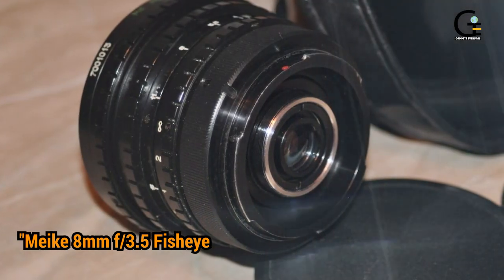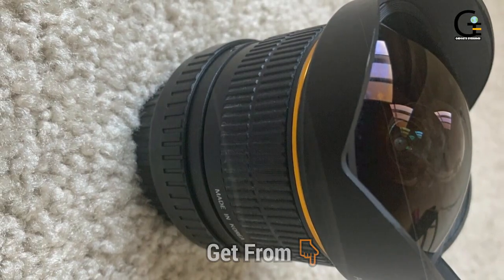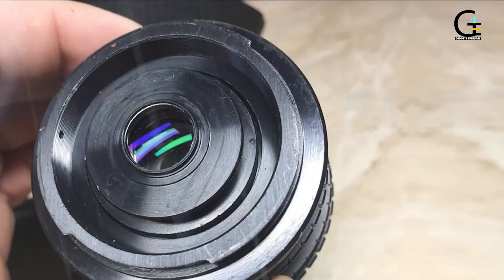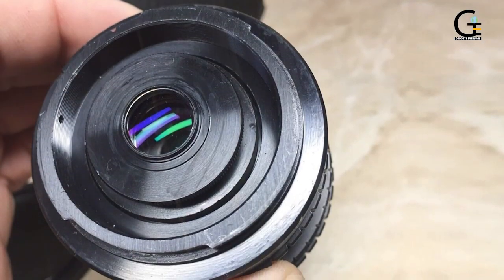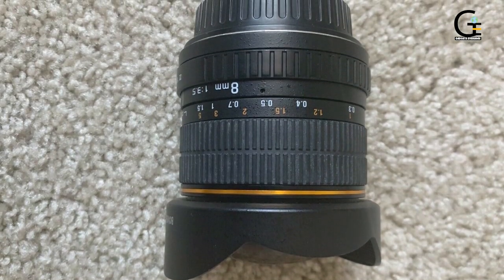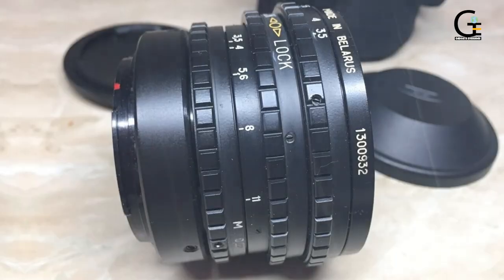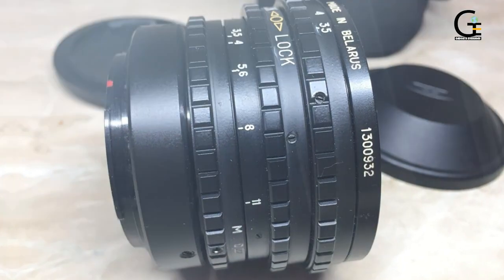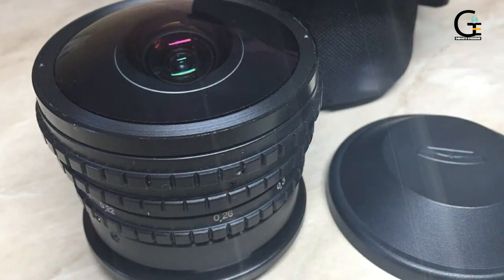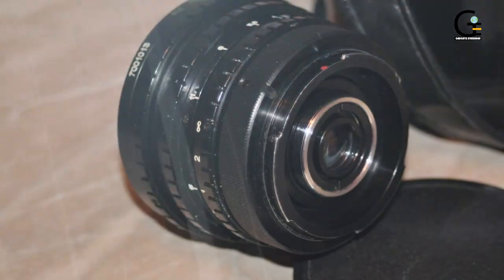1. Meike 8mm f3.5 fisheye lens for Canon EF Black. Third-party lenses are a great way for budget-minded photographers to expand their lens collection. After all, the best fisheye lens is the lens you can afford. With their 8mm f3.5, Meike offers a well-constructed lens featuring a multi-layer nano coating to help you avoid flare or fuzzy light, which is a common complaint with many ultra-wide angle lenses. Like many other budget lenses from third-party manufacturers, the Meike 8 doesn't have autofocus or image stabilization. However, at this price point, that's a small sacrifice.